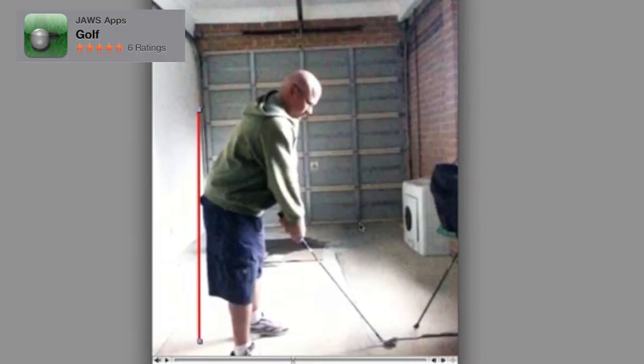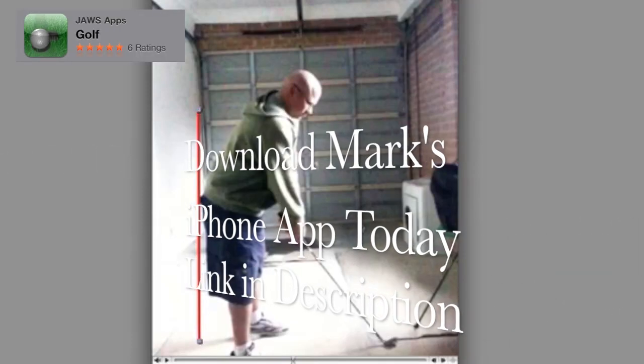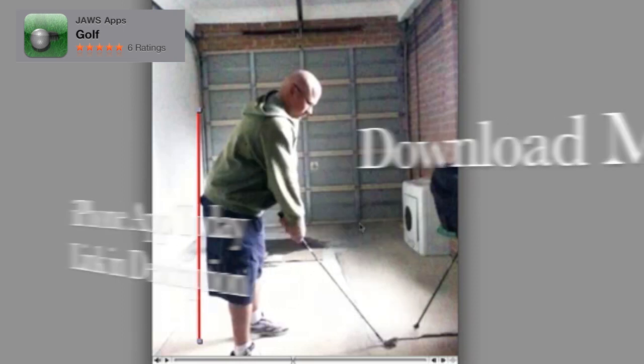We've got more swing lessons coming at you. My name is Mark Crossfield. This swing has been sent to me via my iPhone app.